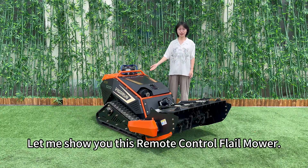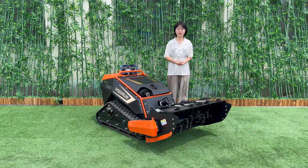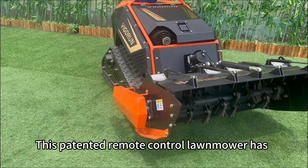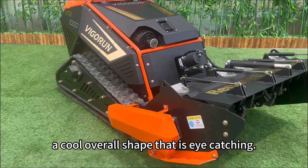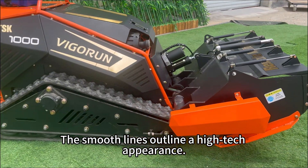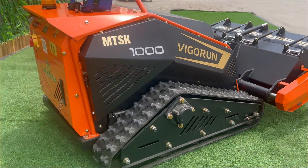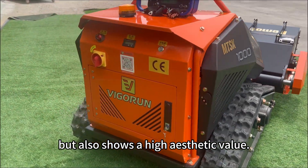Hey there, let me show you this remote control lawnmower, your best friend for your perfect lawn. This patented remote control lawnmower has a cool overall shape that is eye-catching. The smooth lines outline a high-tech appearance. The unique design is not only visually attractive, but also shows a high aesthetic value.